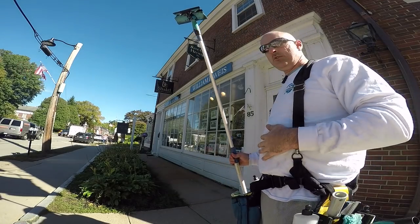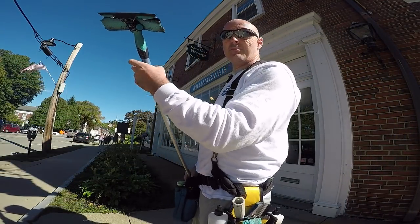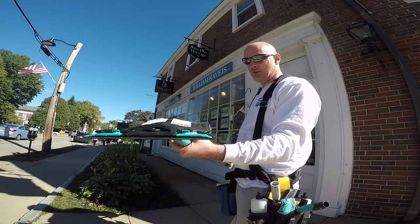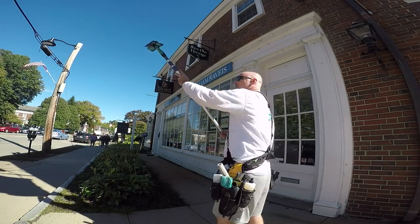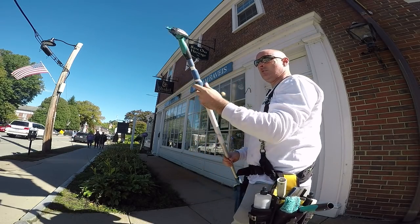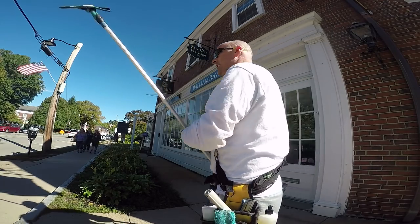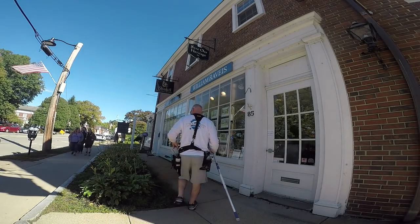This is a good time to discuss the length of your extension pull. You want to use a longer pull rather than a shorter pull. You don't want your arm up like this — you really want your bottom hand to be down and this hand to be about shoulder height. You want to use a bigger pull.